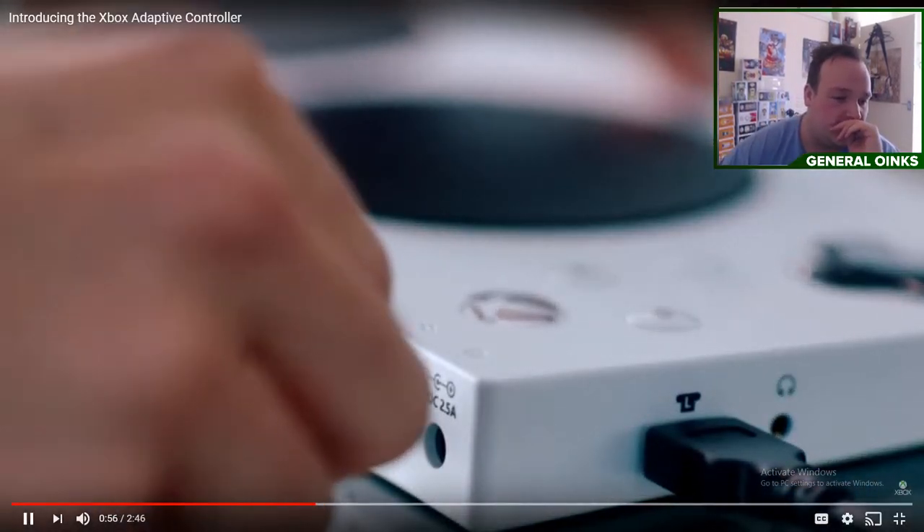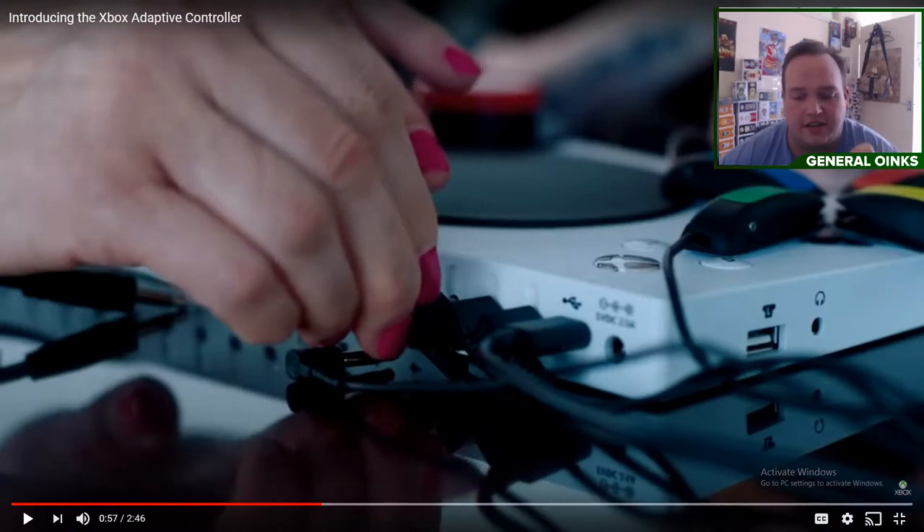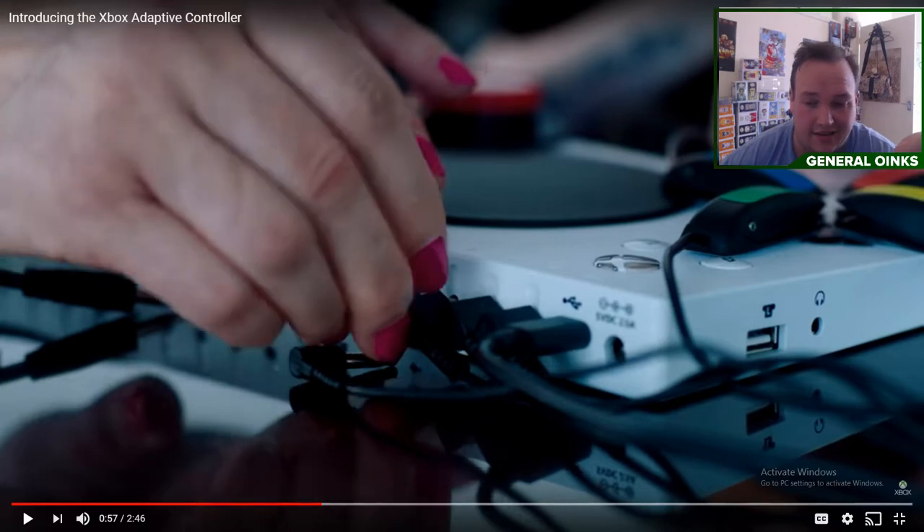I'm going to pause it here. This lady finds it — she must love gaming — but finds it hard to use a controller. This obviously lets you play. This is amazing. This is absolutely incredible technology.